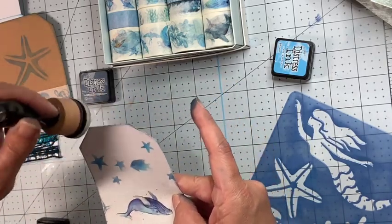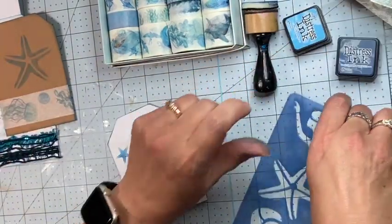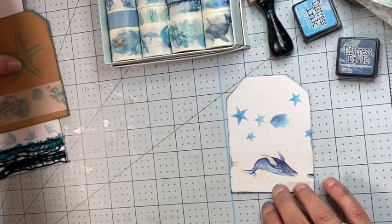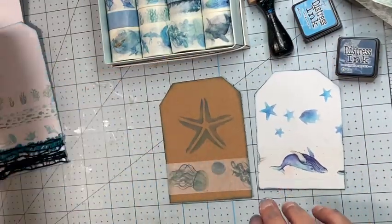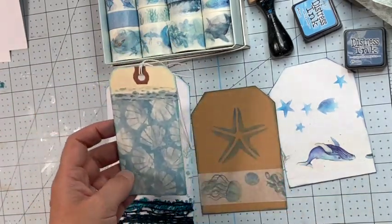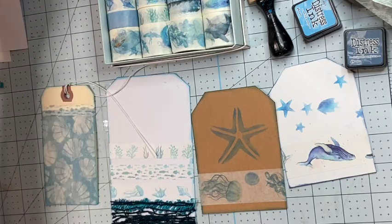Alright, that looks good. So this is what we have so far — we have this one, this one, this one, and this one. Alright, maybe let's try one more.